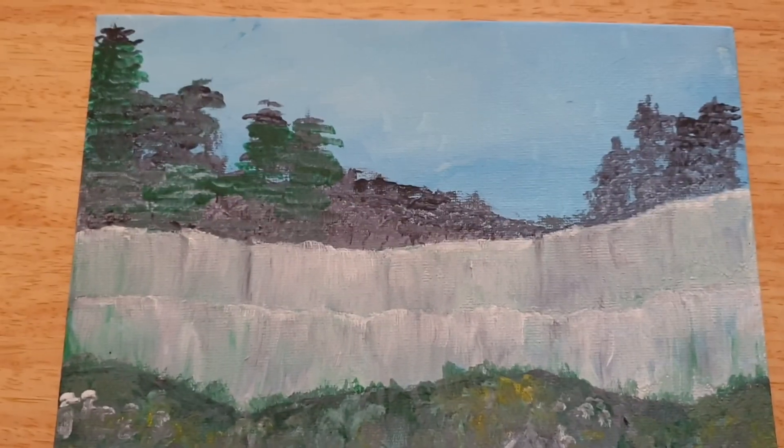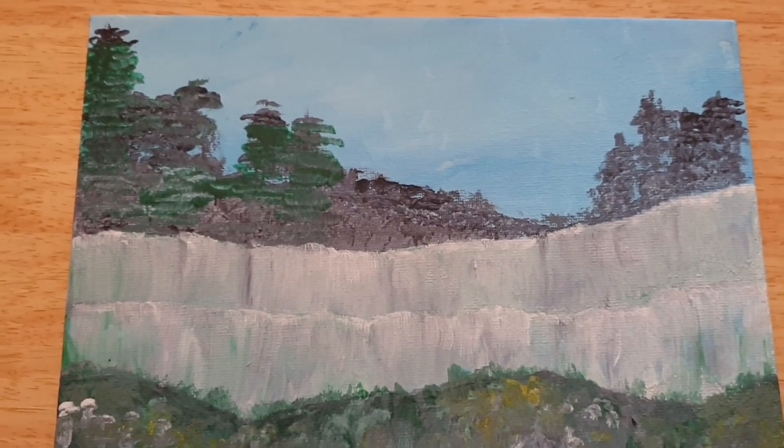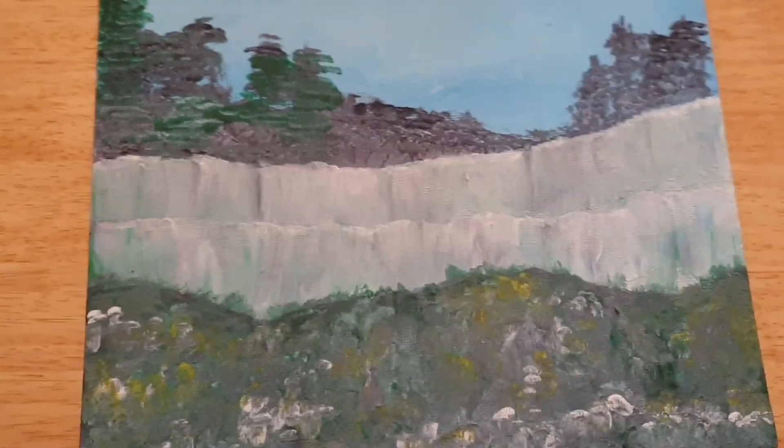Anyway, let me know what you think about my artwork and what I want to do with it. I'll be doing some more — I've got a load of canvases to do. I will see you very, very soon.